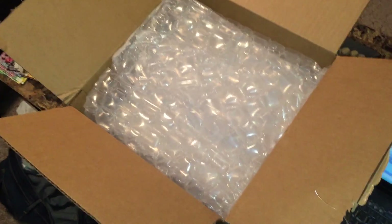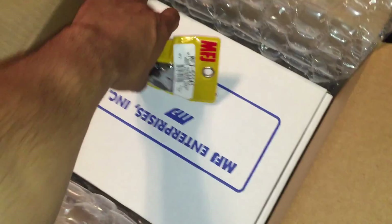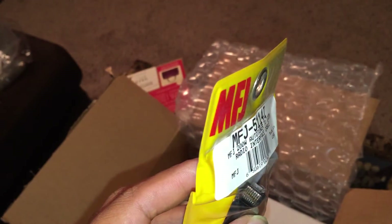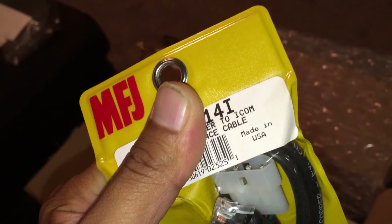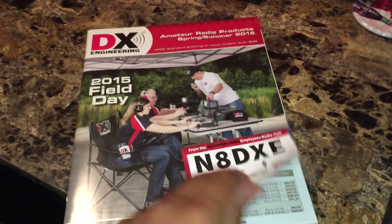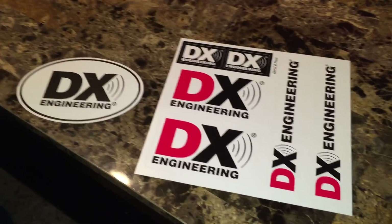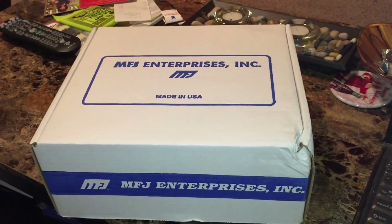I have never ordered from DX Engineering before. I just opened the box and I'm presented with bubble wrap. I've heard lots of good things about DX Engineering. First we're presented with the ICOM interface cable — looks correct. This RJ45-style connection will connect to the tuner, and this other end connects to the ICOM radio. In the box is a DX Engineering catalog — that's always a nice bonus. There are also several DX Engineering stickers, which was unexpected. And this is what I've been waiting for: the MFJ929.